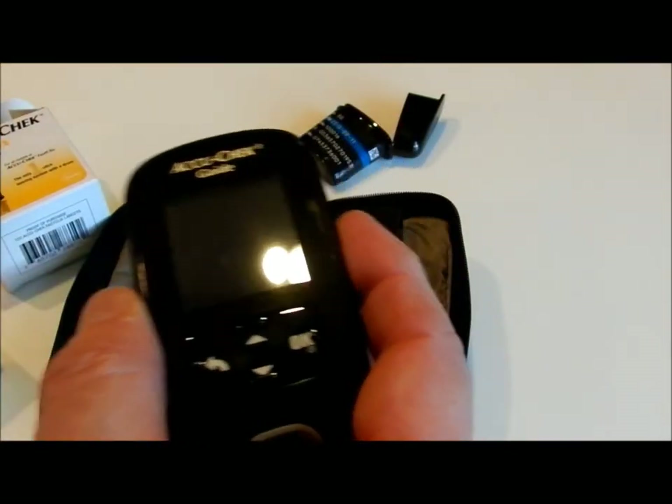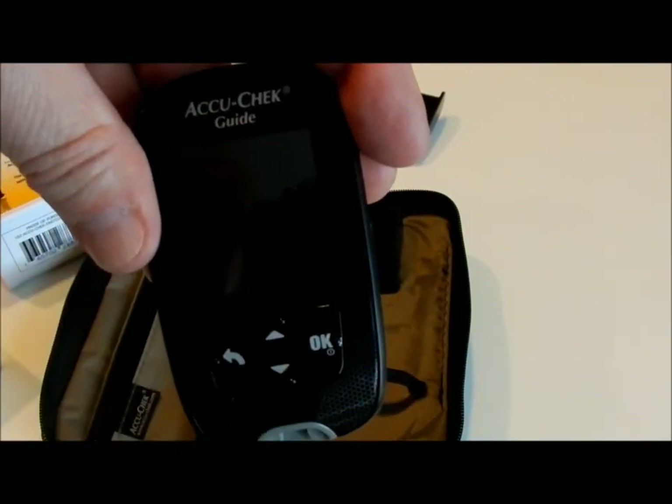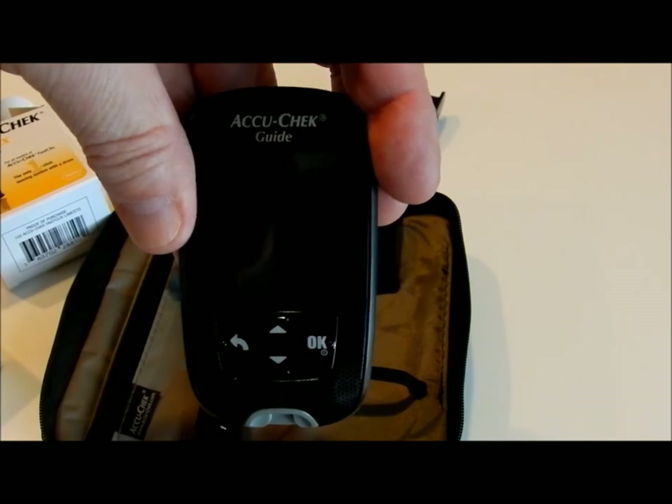The meter — you put the test strip in here, and when it's done testing it will even Bluetooth to your smartphone device. That's kind of neat.